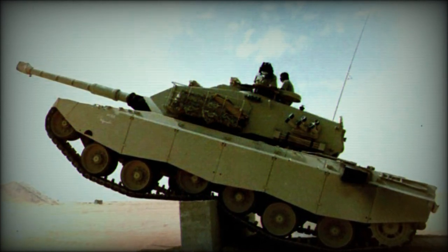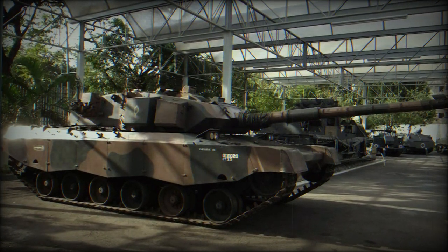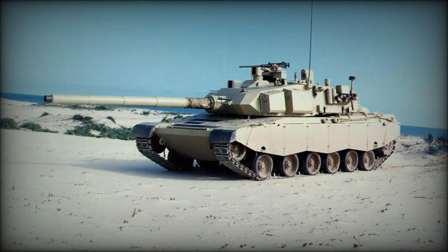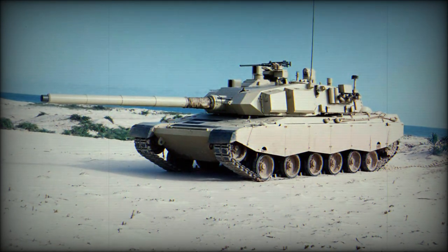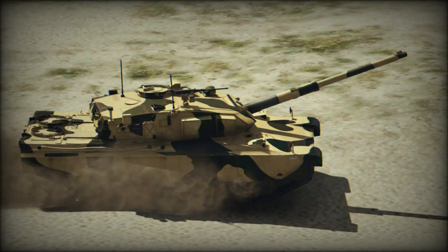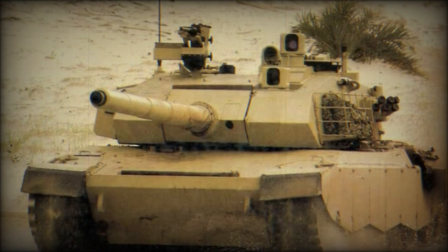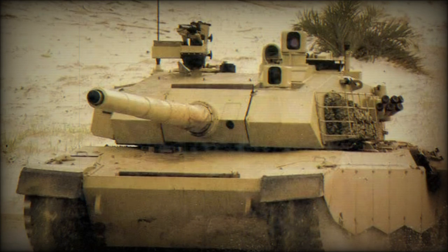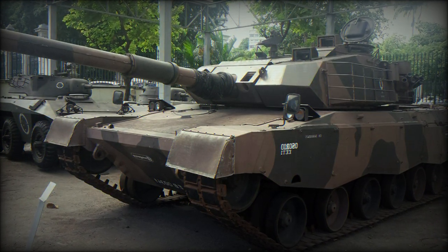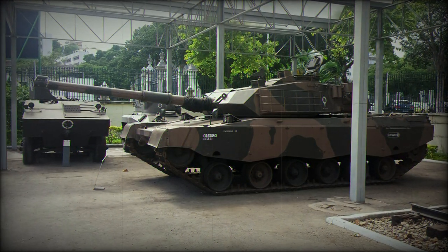The Osorio tank is fitted with composite armor at the front of the hull and turret. This armor is broadly similar to the British Chobham, and includes steel, aluminum, carbon fibers, and ceramics. Though the Osorio's armor is very light, it is extremely strong and was rated to defeat any anti-tank projectile over the frontal arc that was in service in 1986. The vehicle has automatic fire suppression and NBC protection systems. However, it is considered that the protection of this tank was inferior to most Western MBTs of that time.